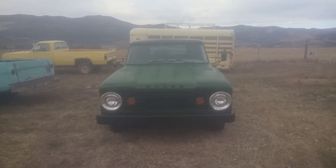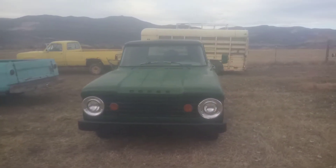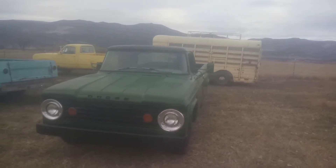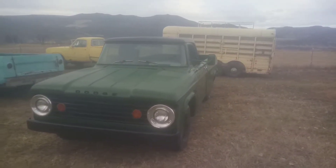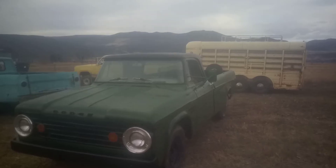This particular truck has what I call a farmer special paint job on it. So it looks relatively okay now but it won't last. This comes from the neighbors here in western Colorado. Pretty nice little truck.